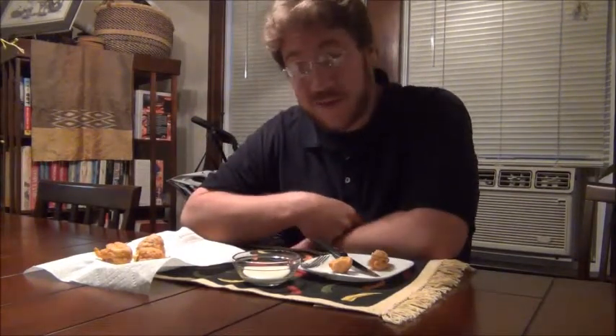Good evening from your friendly neighborhood mega champion. Last video you saw me eat a ghost chili pepper and essentially get torn up pretty bad. This week I thought I'd talk about how to take really spicy peppers and actually make them taste good into something you might actually want to eat.